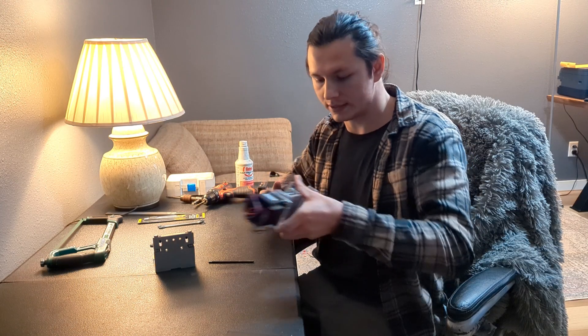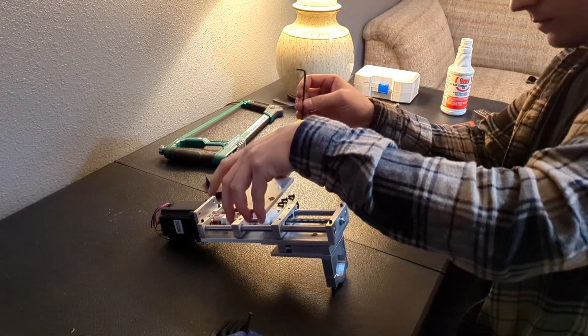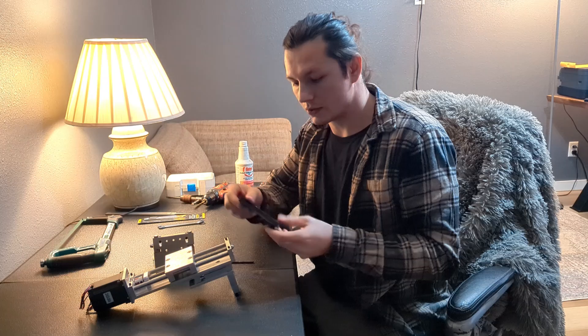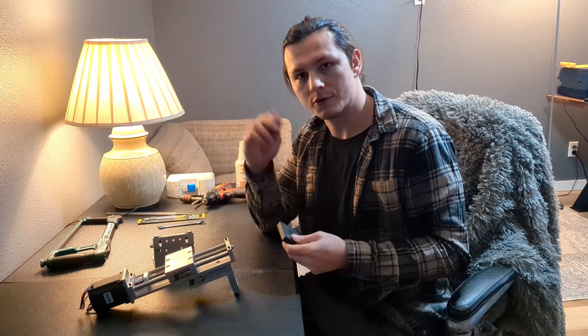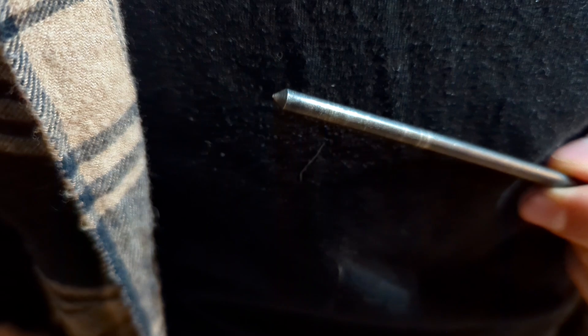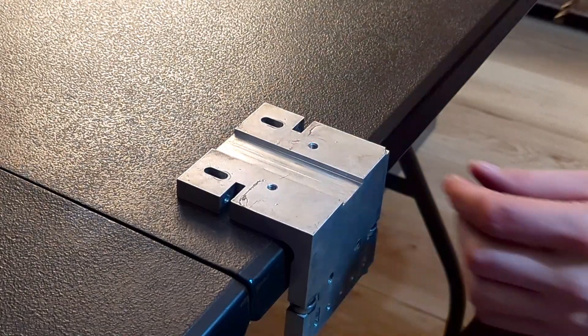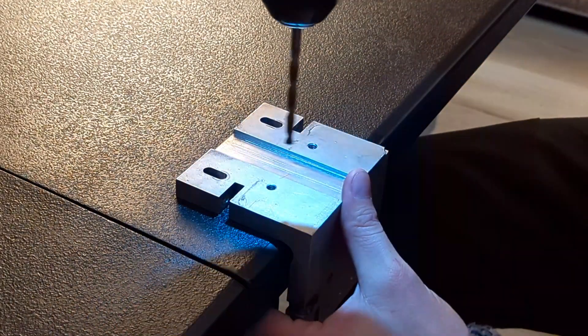I'm just going to drill a few holes, tap them, and then bolt this guy on. But to do that I will have to remove this one. I'm also going to be using this 3D-printed drill fixture — I'm using a quarter-20 hole, whatever the drill bit diameter. Super important that this drill bit goes in straight.